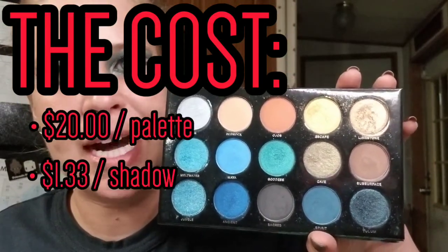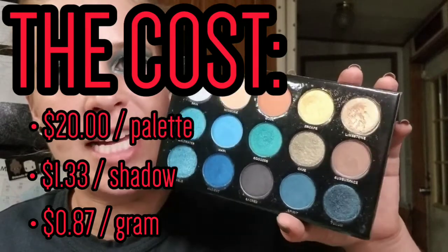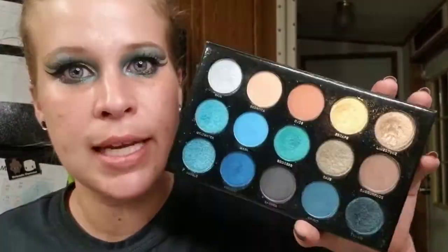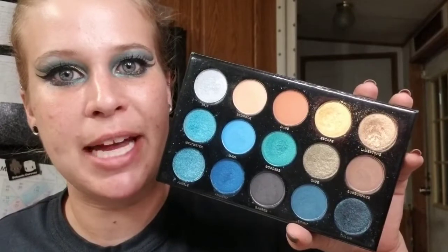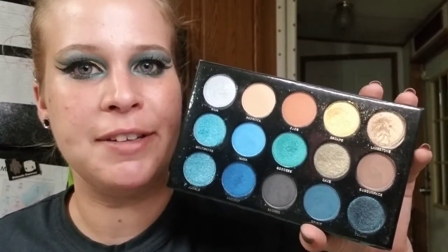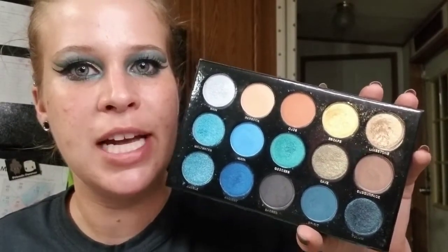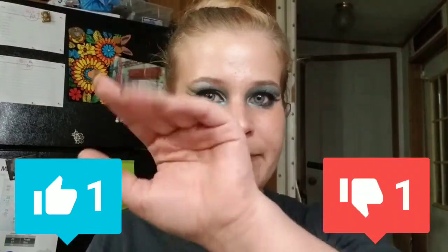The cost of this entire palette today is $20. Breaking that down, it comes to $1.33 per shadow and $0.87 per gram — an excellent price. My personal thoughts: I absolutely love it, this has become one of my favorite palettes in my collection. I do get some kick-up in the pans and slight fallout on my face, so I definitely recommend doing your eyes first. I highly highly recommend this one — you will not be disappointed. That's all for today, I hope you found it helpful and fun. If you liked this video please give it a thumbs up, and until next time, bye!